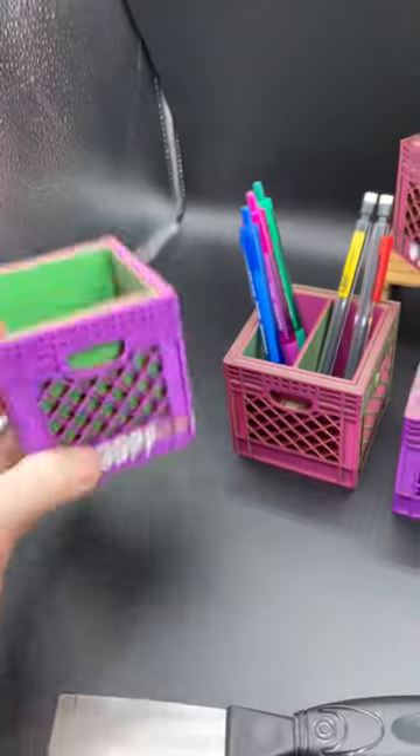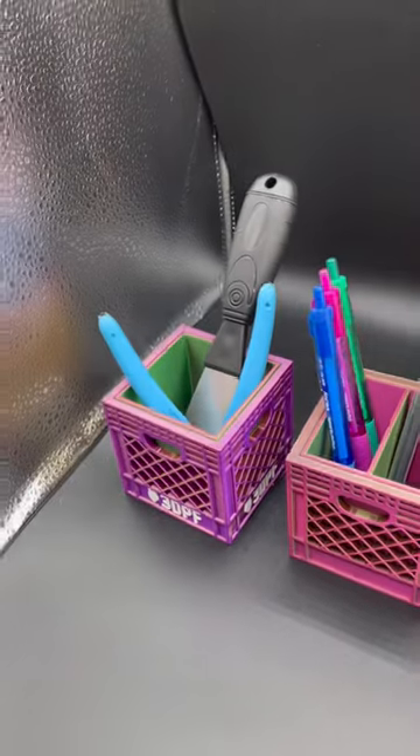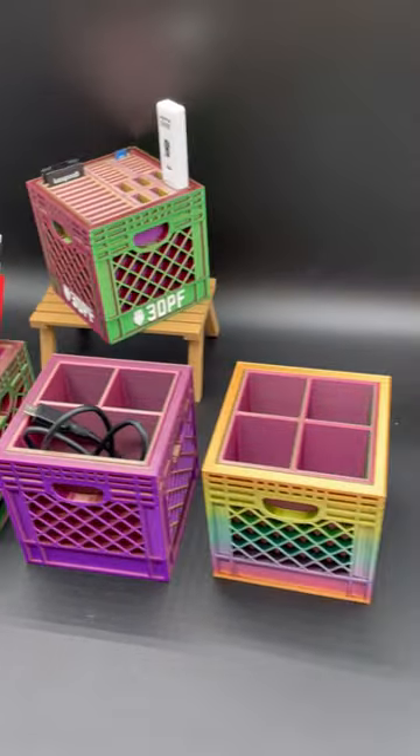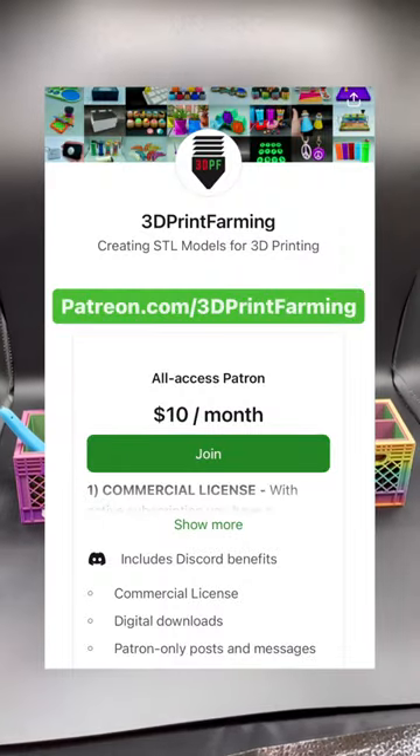Or I can just use this open attachment to give the crate a different look. If you own a 3D printing shop and currently sell 3D printed products and think these crates would be a great item to sell to your customers, you can obtain the STL files and commercial license through patreon.com/3Dprintfarming.